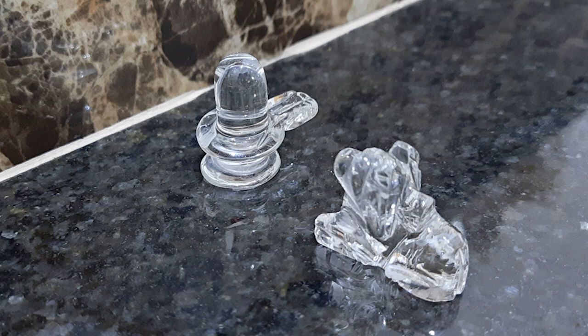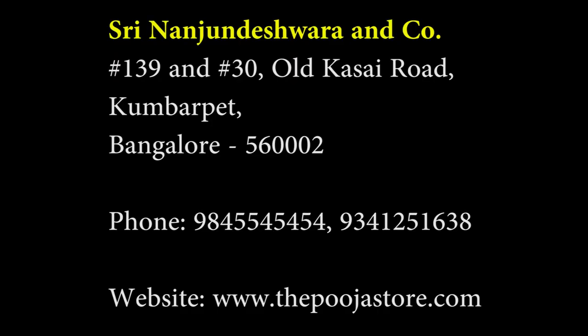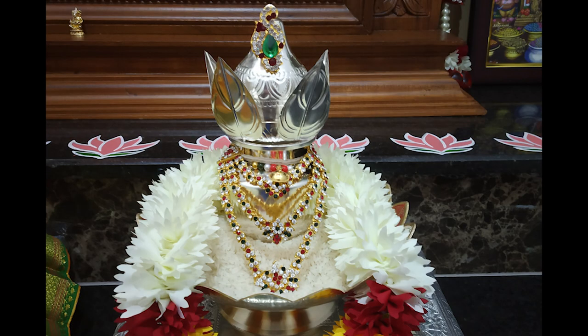Many of you have asked where you can find the Spatika Lingam and Spatika Nandi. I suggest purchasing from jewelry shops if possible, as they can guarantee pure quality. If that is too expensive, you can connect with Shri Nanjundeshwara and Co — their website has various types of lingams made not just of Spatika but also emerald, sapphire, and more. You can place your order directly on their website.